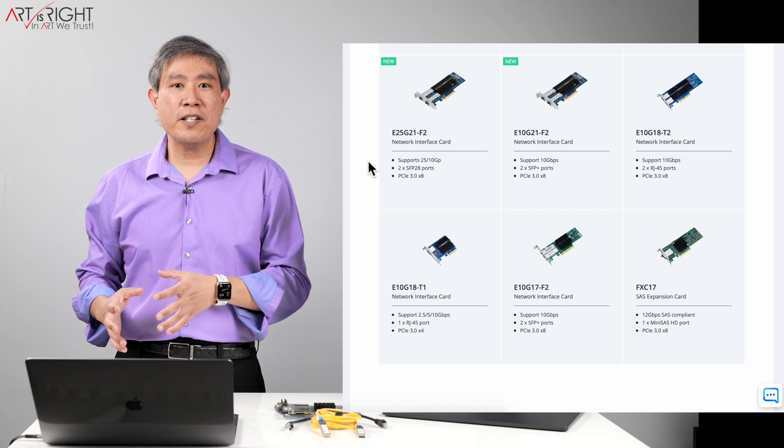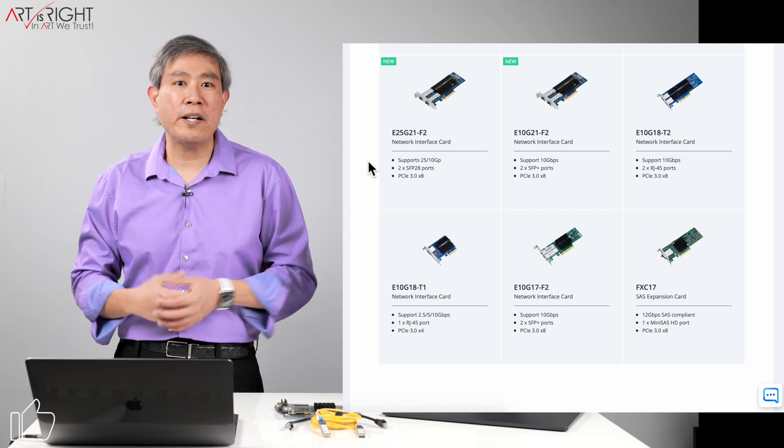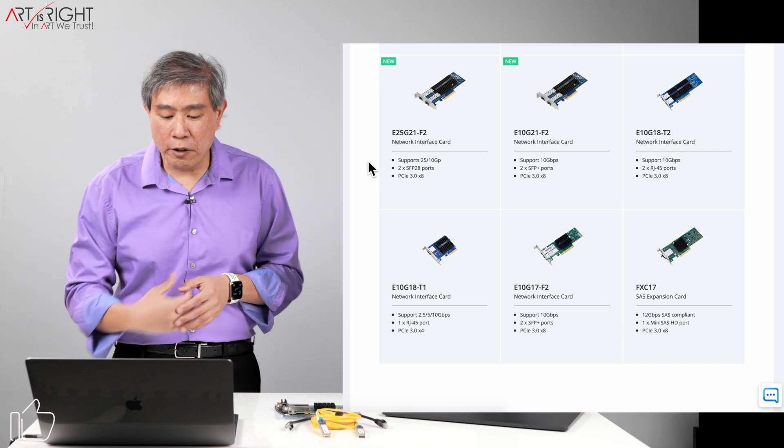Do you have to go with Synology brand only? Not necessarily. Many of the other generic ones, as I'm about to share, are compatible with your Synology NAS as well.